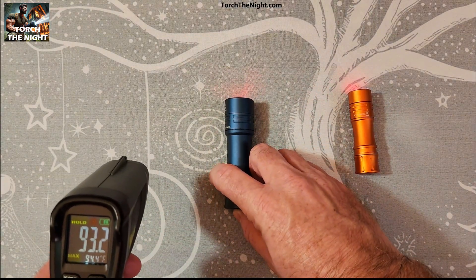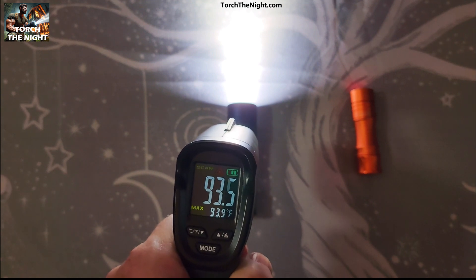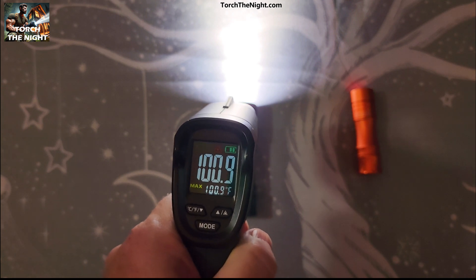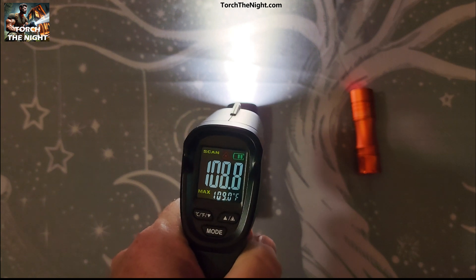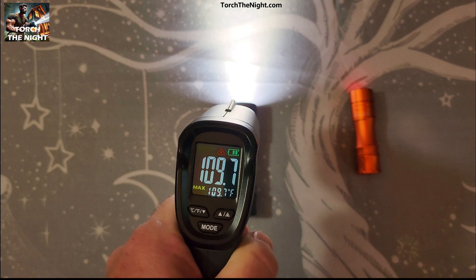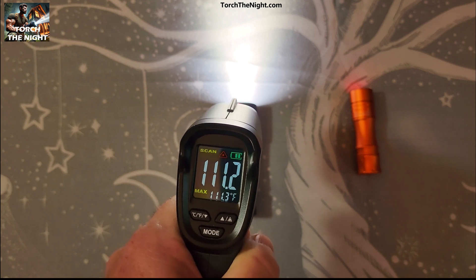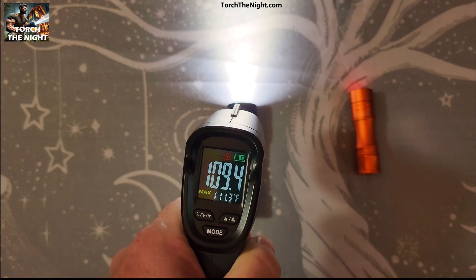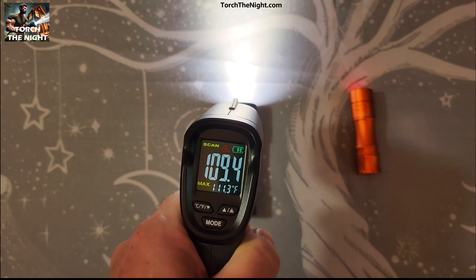I'm going to turn this on one more time and see what we get again. It's on turbo now. Checking the body, checking the head with it. It's ramping back down now. Temperature's still going up a little bit — 110 right at the end here, 111. It definitely gets pretty hot. As it ramps the light intensity down, it's dropping back down here. So it's keeping it below 110.